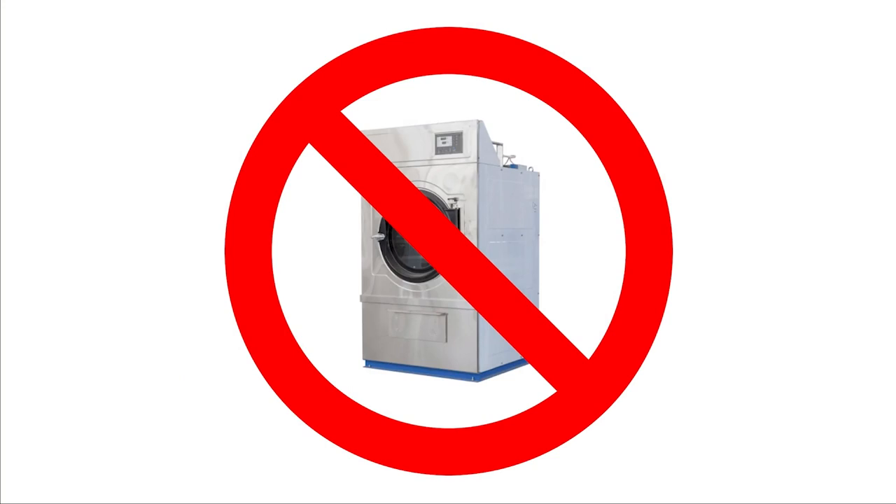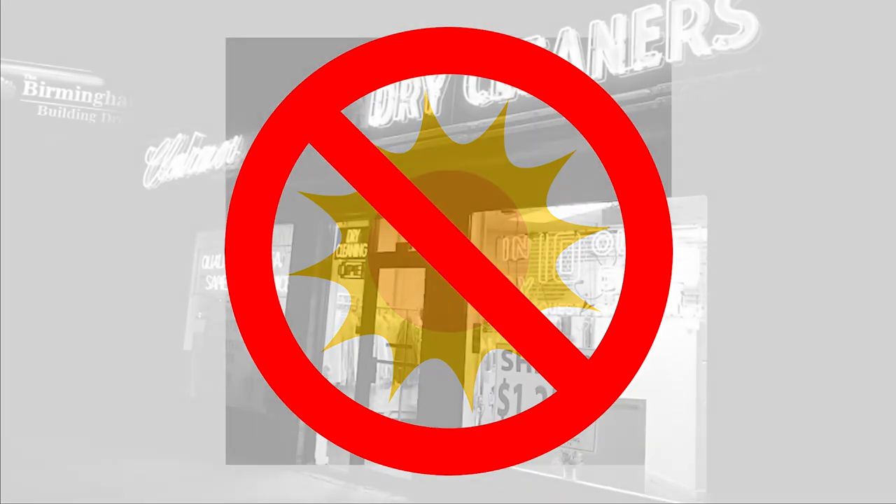Do not use automatic dryers. The mechanical action and excessive heat may damage or shrink your hood. Do not hang the hood to dry in direct or indirect sunlight or in fluorescent light. Light will severely reduce the strength of the seams and will discolor and greatly reduce the strength and protective qualities of the components of the hood.